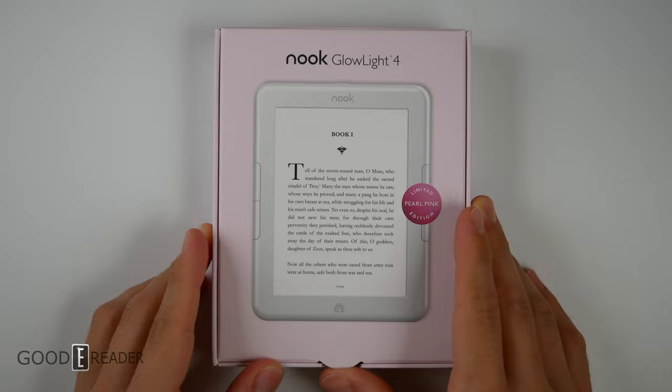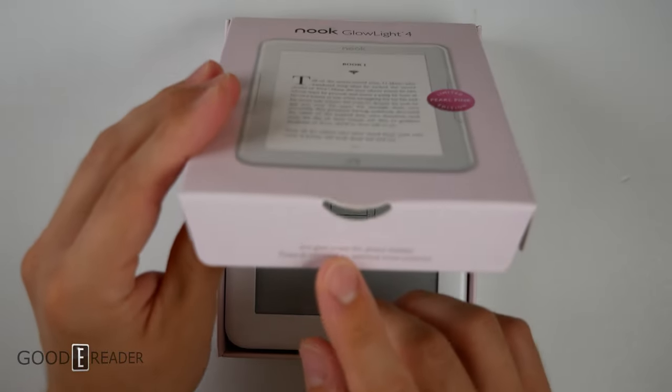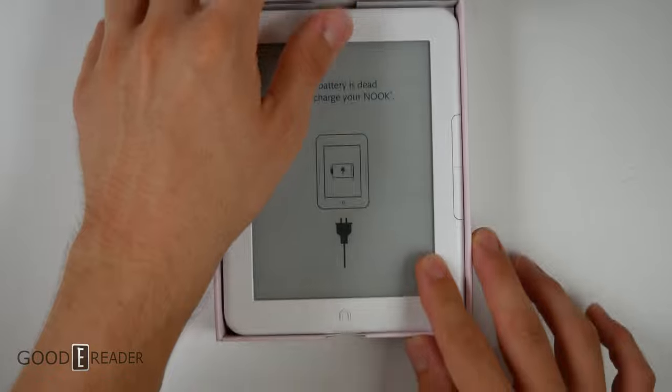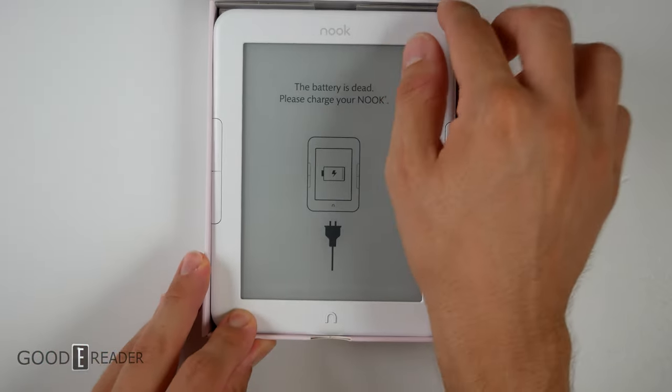This will look a little bit different than when you order it yourselves because this is a review sample, but the box opens up like this. It actually says anti-glare screen protector already installed, so you're not really required to add any additional screen protector because that's just unnecessary.